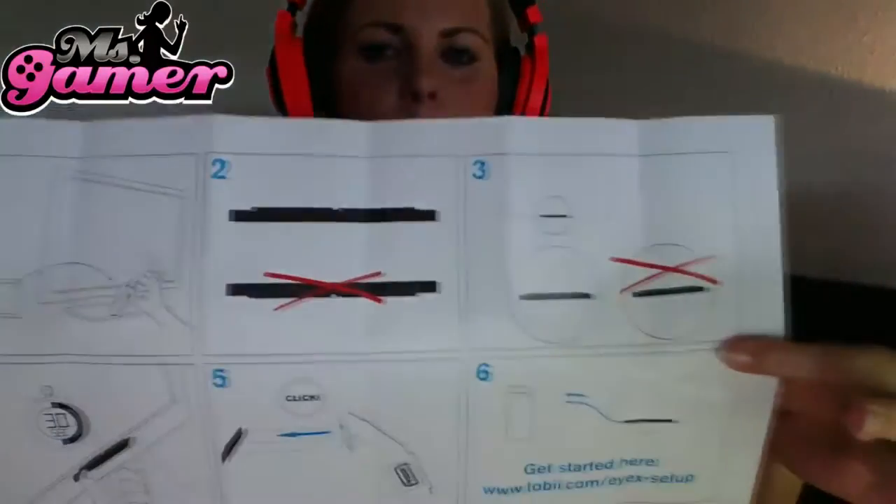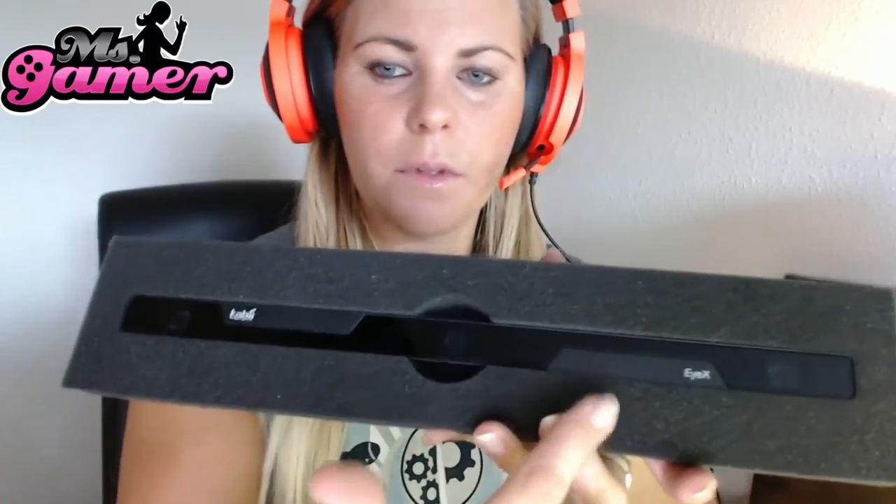This is my sort of thing — there's like a six step guide to set it up. That shouldn't be a problem, that will be fun. Now I'm gonna remove the plastic — 'please remove before use' — I removed it. So here we've got the tracker itself. Mine just says Tobii. This is just a protective cover.